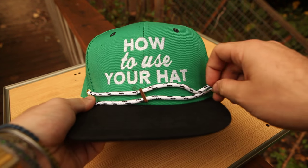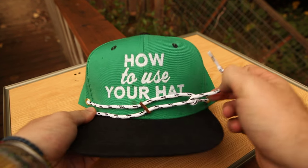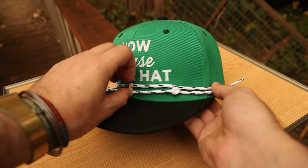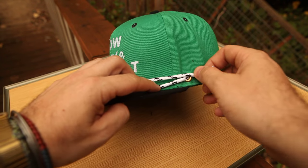Another cool one, especially for a multicolored lace — if you have one green and one black, or anything like that — you can then do the twist there, and then obviously throw it back to the grommet.